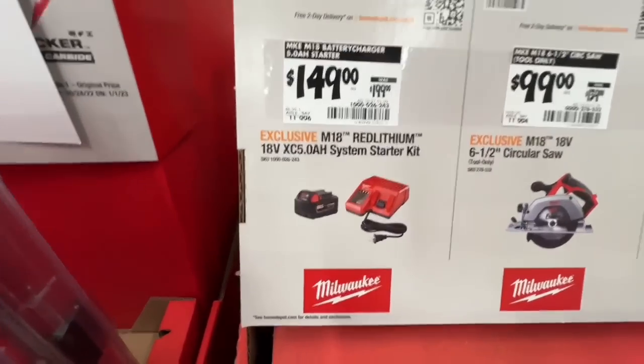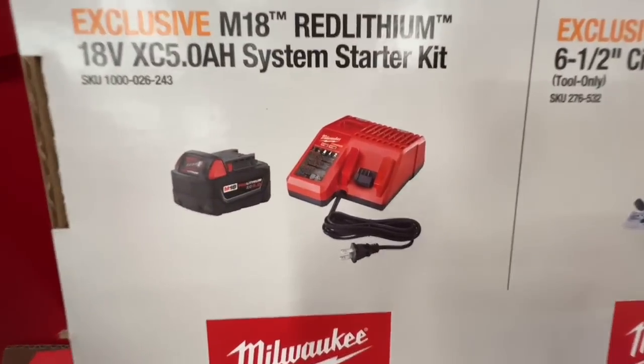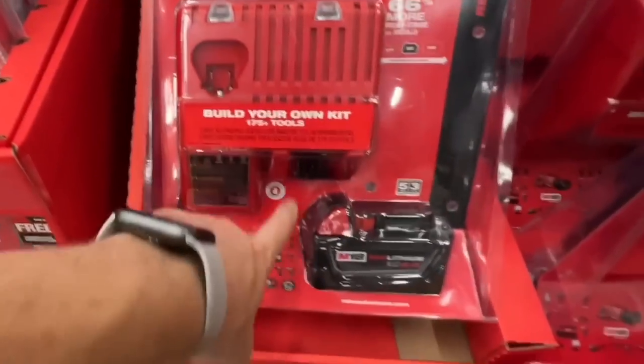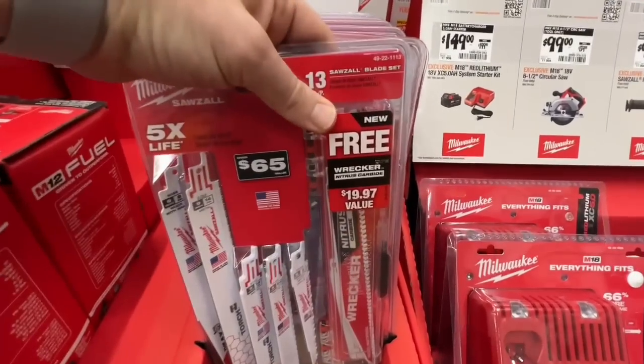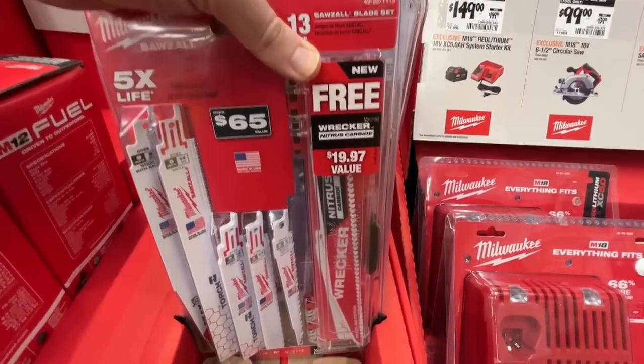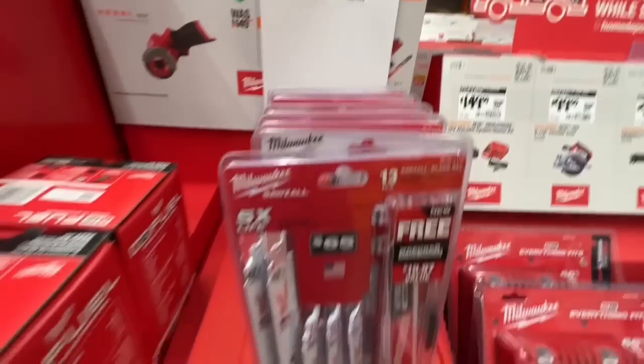That dual-volt charger handles both M12 and M18 batteries — great deal in my opinion. Also included is their new Wrecker Nitrous Carbide blade case, 13-piece, for $25.97 — a sweet deal.